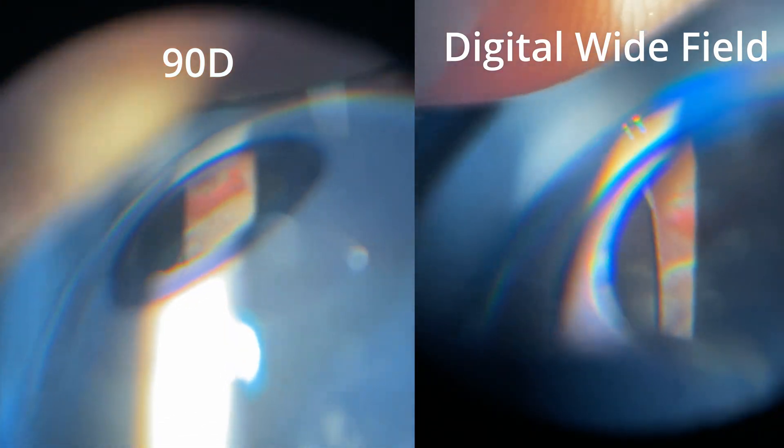Let me now show you a couple of videos of me examining the Pocket Retina. Here for example I'm showing you how far out in the periphery you can see with a 90D versus a digital wide field. Notice how much more of that tear you can see with the digital wide field. Watch my video on the different lens choices to learn more about that topic.